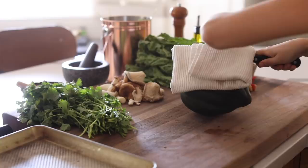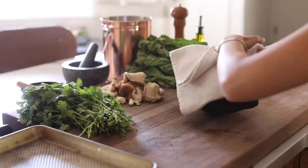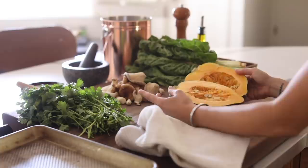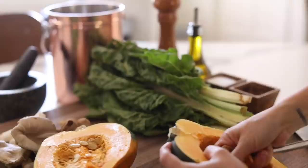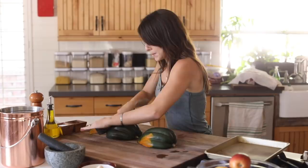I also had an acorn squash I wanted to utilize to make some roasted squash, which is so delicious. I'm making some honey roasted squash and this is pretty easy to make, though the squash itself is a little bit of a challenge to cut into, so you have to be careful. I'm scooping out the inside and putting it in my compost pail, then cutting them into half moon shapes. I'll roast them in the oven at about 350 to 400 degrees for about 30 minutes, adding olive oil, salt, and pepper on both sides, then drizzling some honey on one side.